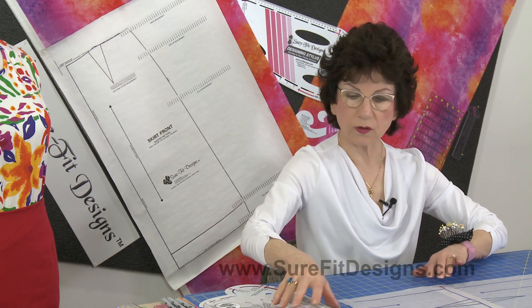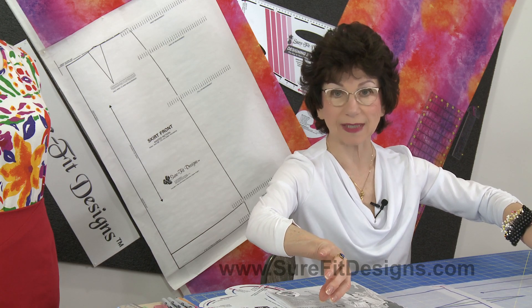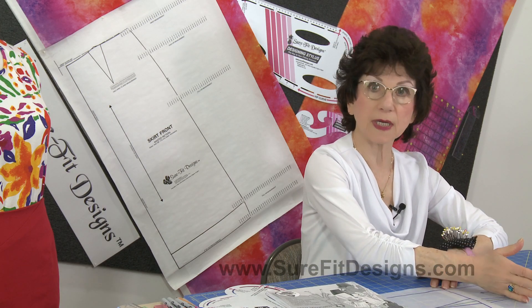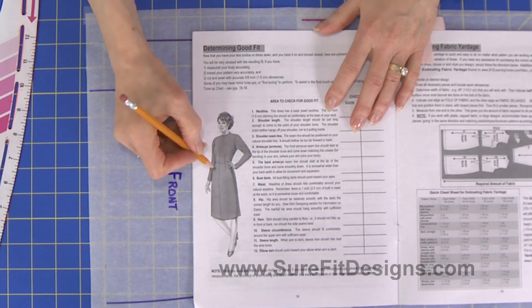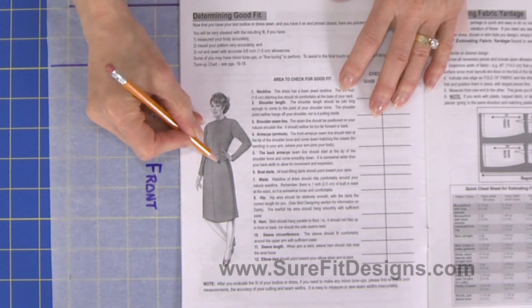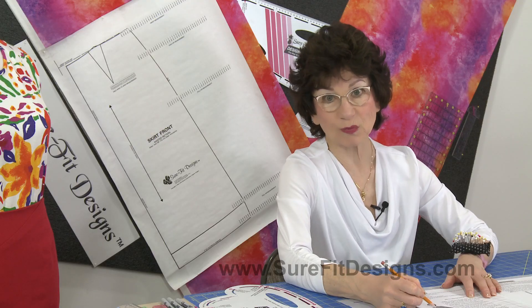Now when you go to sew this together, some people when they're testing their bodice and skirt do the two pieces independently and then later sew it together. Other people go right into testing with the skirt sewn together with the bodice. Where you're going to find that is on page 14 of your dress kit instruction book. You'll see that the skirt hip-fitting dart aligns directly underneath the waist-fitting dart in the bodice — and that's the way it should be.